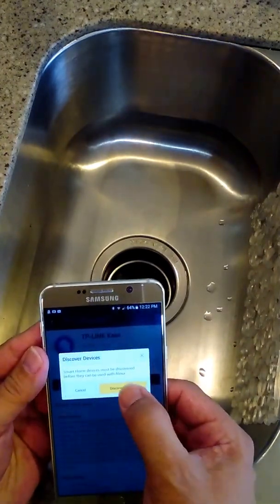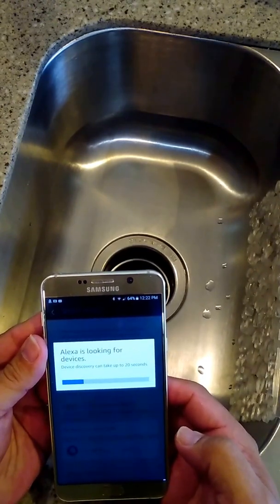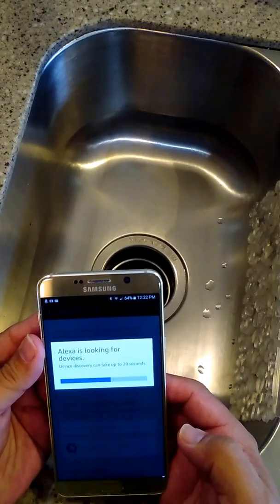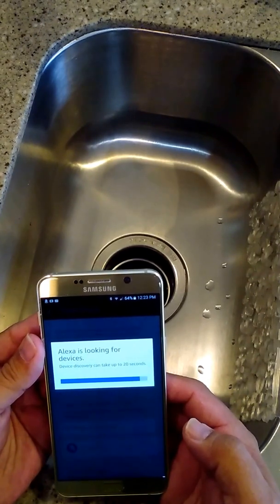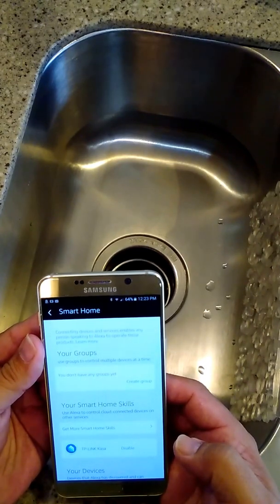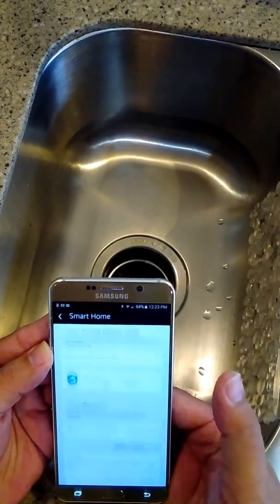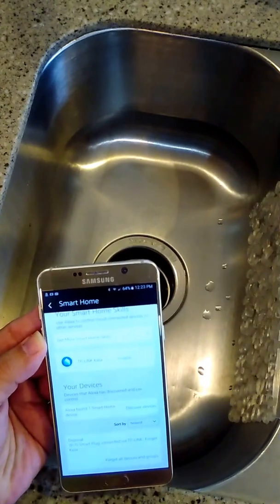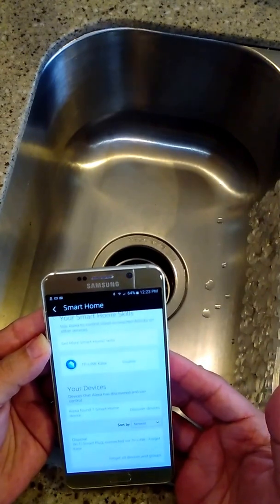It'll prompt you to discover devices — hit that. It takes about 15 to 20 seconds. Discovery is complete — I found one smart home device. If your Philips bulbs were not discovered, please press the button on the bridge and rerun discovery. If you scroll down you'll see 'disposal' right here, and you can now turn it on and off with your Echo.